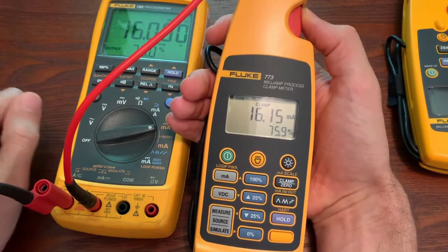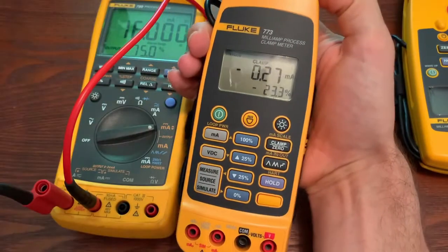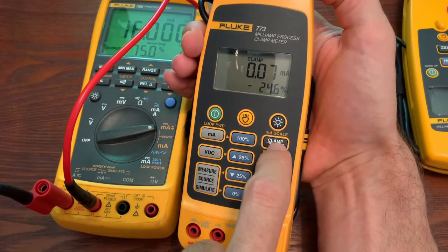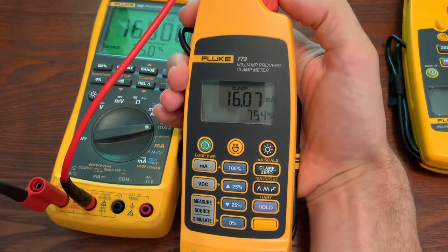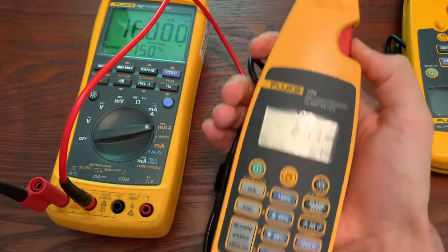If you're seeing a slight variation, you can always take the clamp out and see if it's zeroed out. See how I'm not going all the way to zero? So I could hit zero again and then re-measure, and it'll give you a little bit more accuracy. So that's with the clamp.